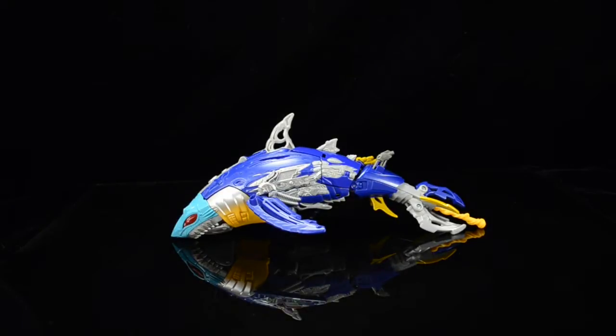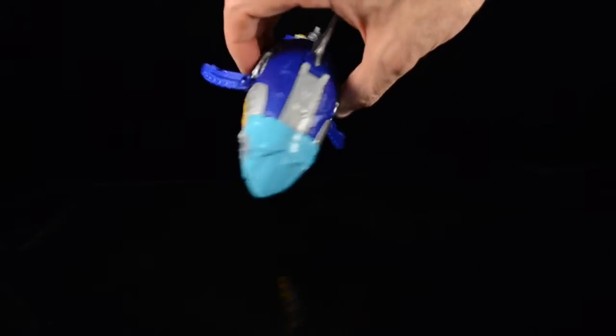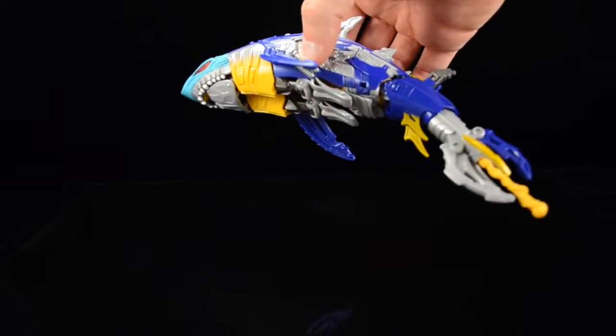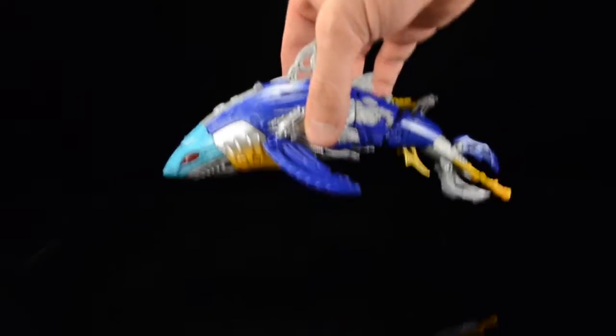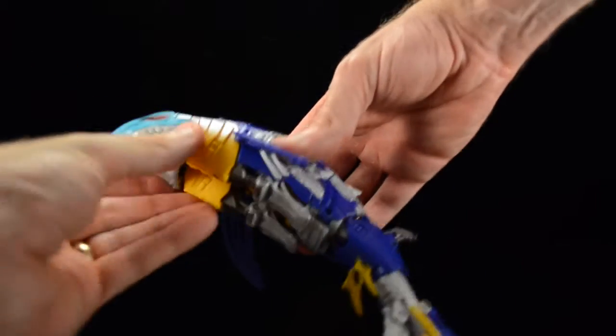So let's get this guy transformed from his robot space shark mode into his robot mode. What I like about his shark mode — his alt mode — is that it is so streamlined, and often that tends to mean the robot mode is going to be a kibbly mess, but that isn't necessarily the case here with Skybyte.